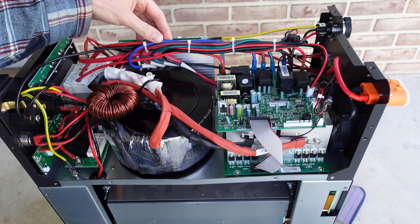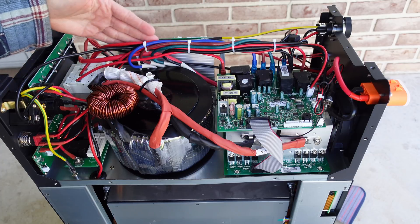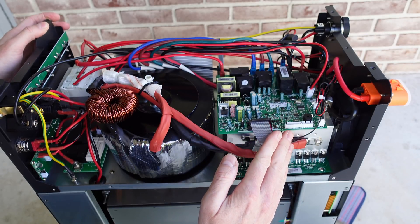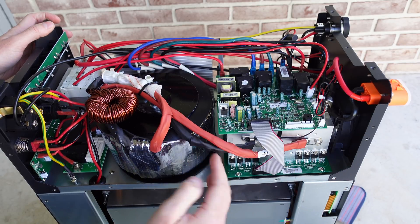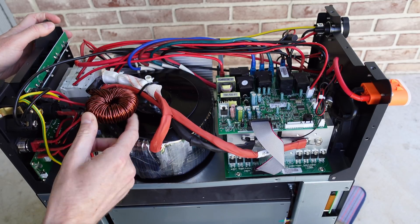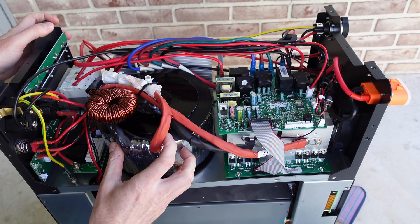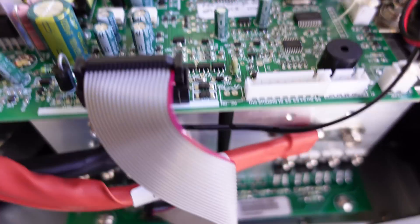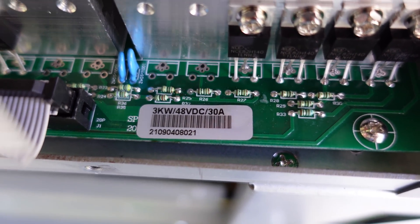One thing I noticed is how nicely bundled up these wires are the whole way across — everything is held out of range from rubbing against something else, secured down nicely straight across the middle. On the right, we have the main inverting board. The DC supply is coming off the MOSFET transistors, going up through two red and black leads to what I believe is a choke, at which point it enters the primary winding of the toroidal transformer. Down here we have the FET transistor board, which converts the DC into AC power.